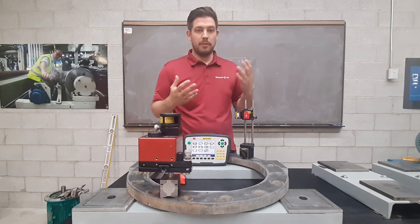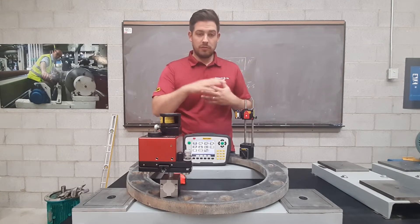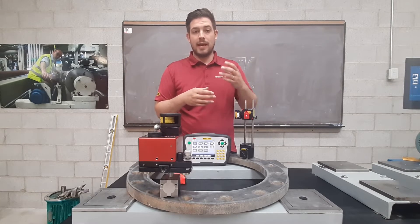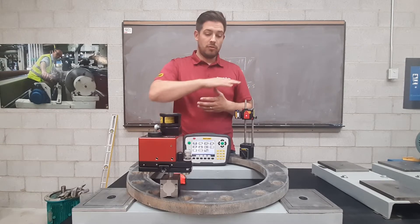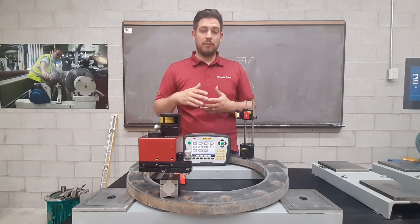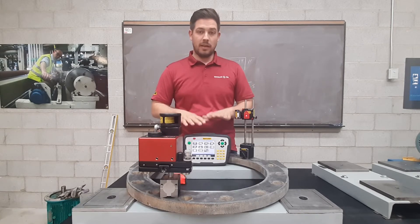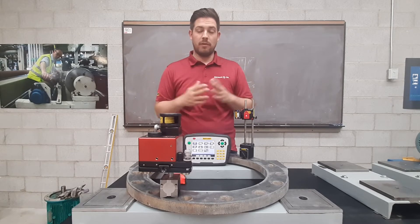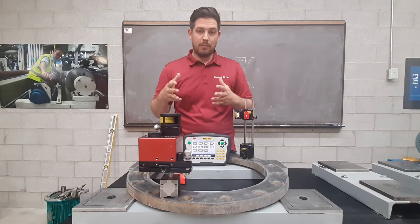A flange could be on a pump, it could be part of a heat exchanger, or it could be a large flange on a wind tower where you have to piece together the large pieces of the tower. Those large flanges have to be measured for precision flatness to a tolerance. That can be decided on the system, or if you have your own, you can certainly put that in as well. Many different applications.